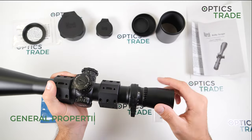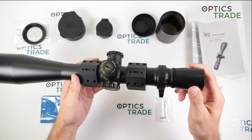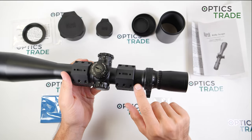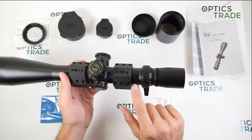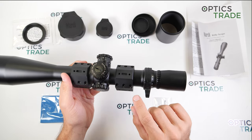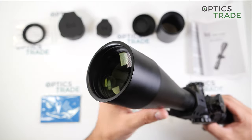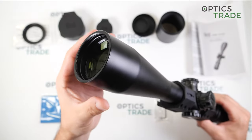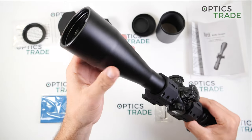The tube is 34 millimeters, and what is special is that March uses 4-millimeter-thick walls throughout the scope, so there is really a lot of material for increased durability and protection.